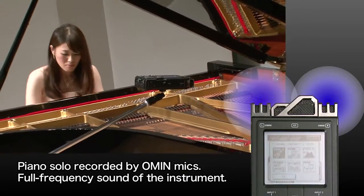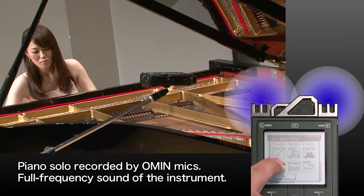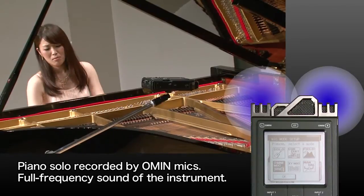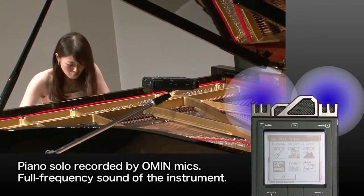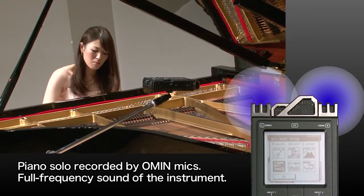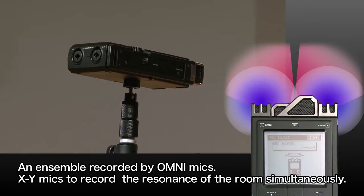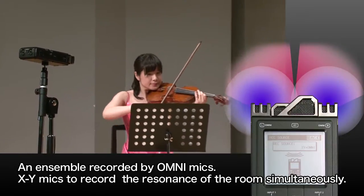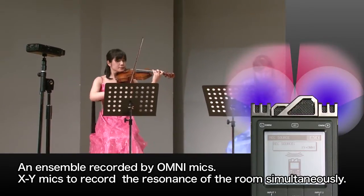For example, you can use the omnidirectional mics to record a piano solo and capture the complete, full frequency sound of the instrument. Or, you can use the omnidirectional mics to record an ensemble, and the directional mics to record the resonance of the room simultaneously.